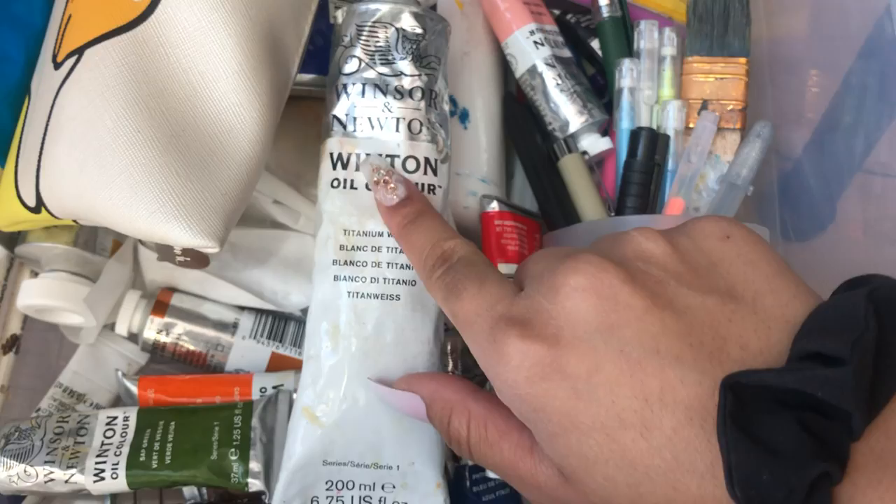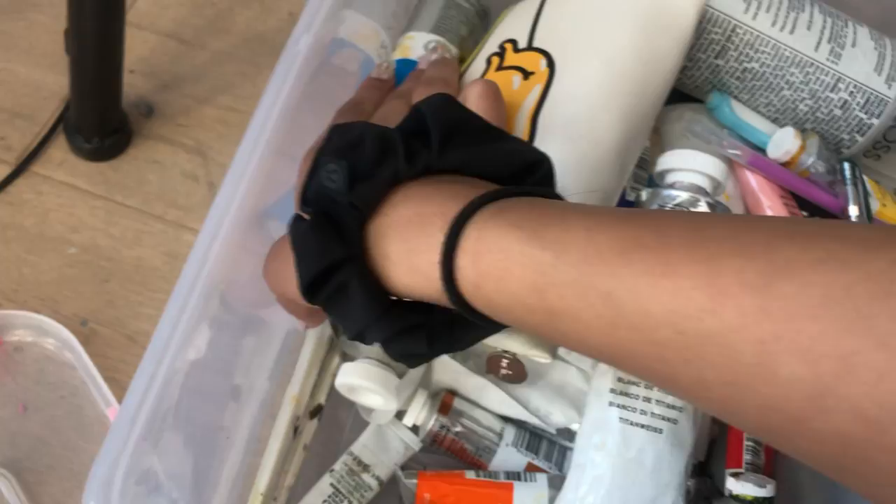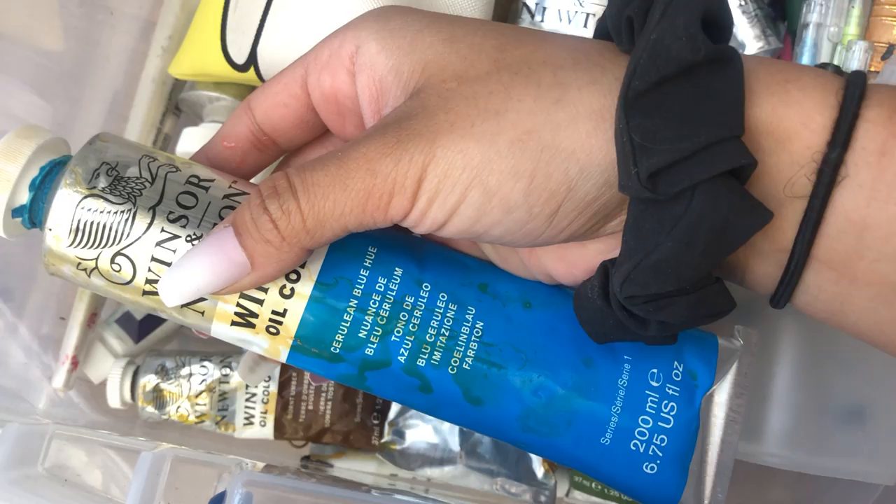When I do get oil colors, I usually get the Winsor & Newton oil colors. I know there are better ones out there, but these are just the ones that my store carries quickly and easily. I need all of the base mixing colors.